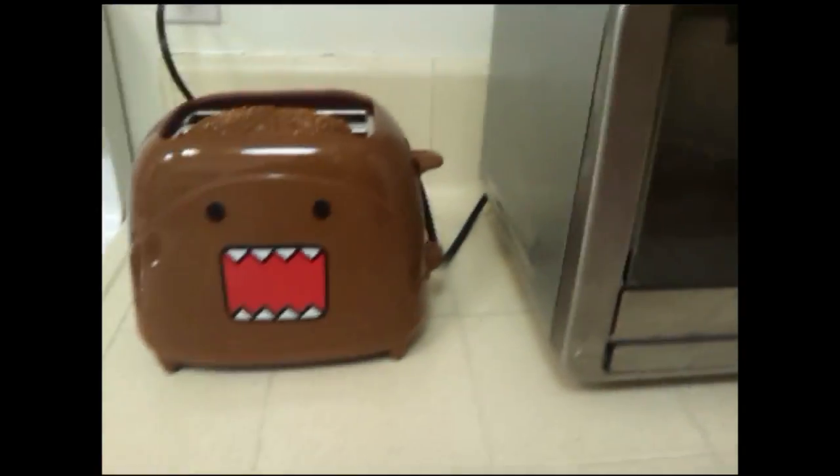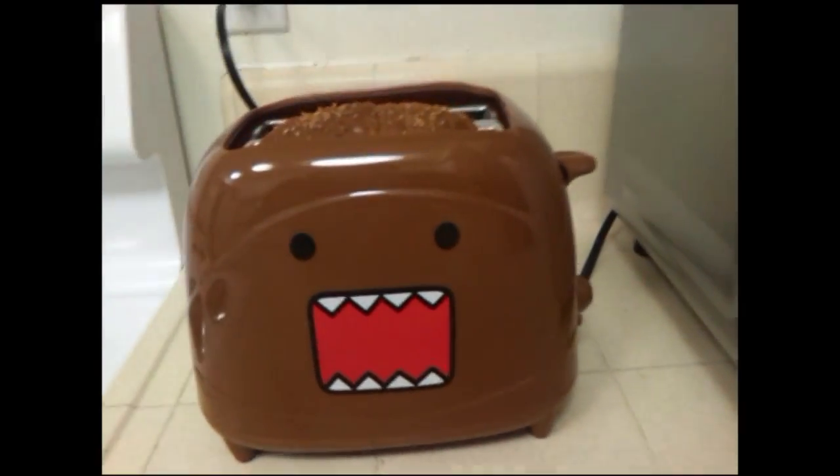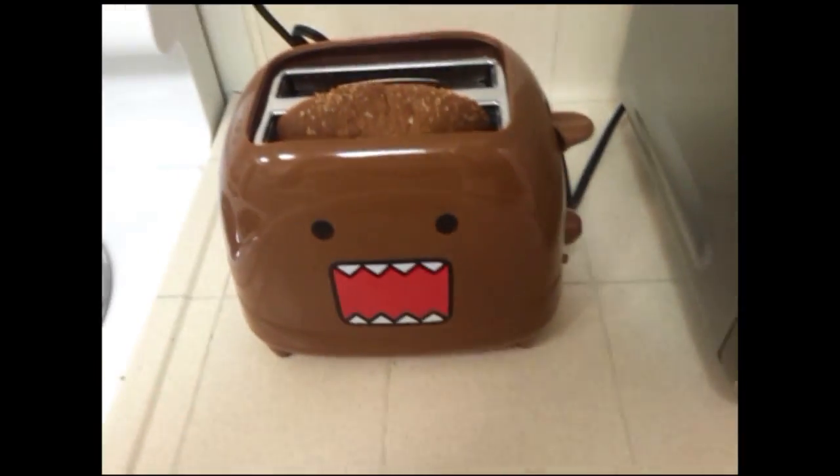Alright guys, Mika Munster here at my new apartment. This is the kitchen. Things are still kind of in the unpacking stage, but it is a process. So I just wanted to make a quick little video today because I just got a Domo toaster and I'm really curious whether it really works.